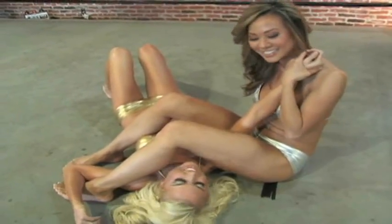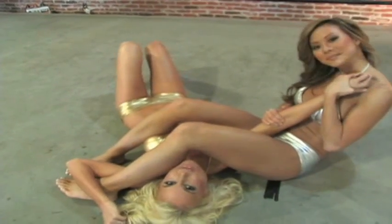She had to snap my arm off! Be sure to check us out tomorrow for the next hot bikini knockout move.